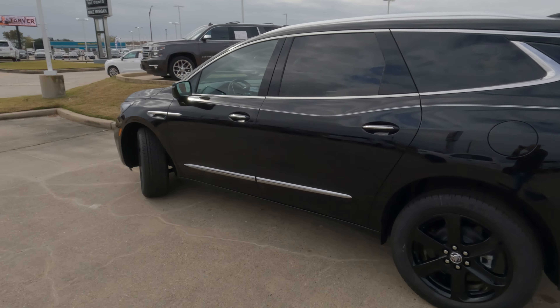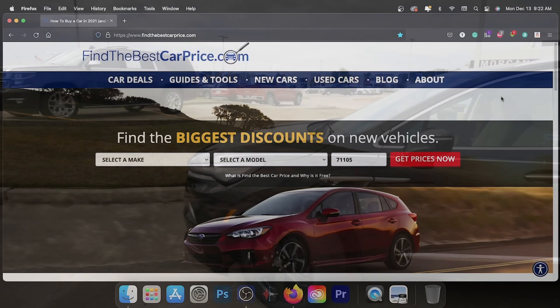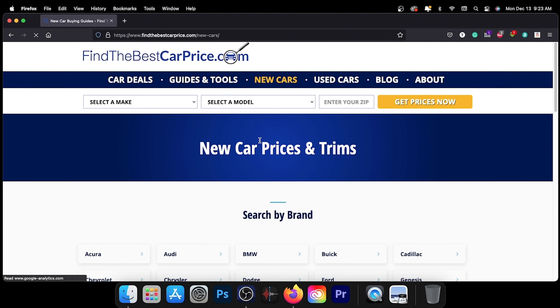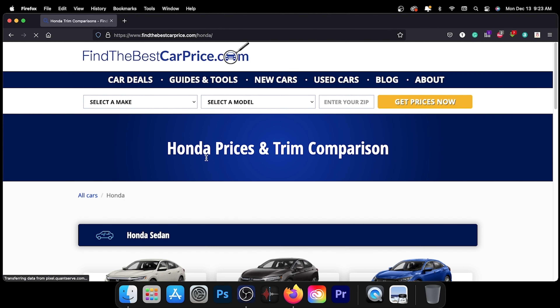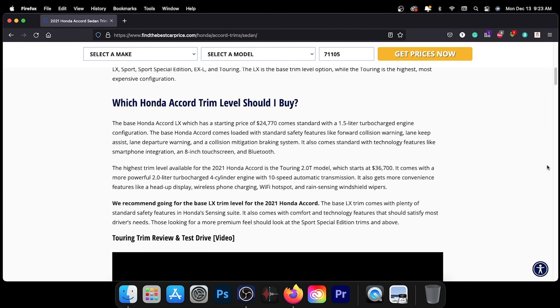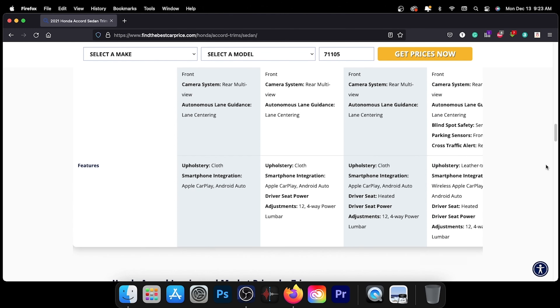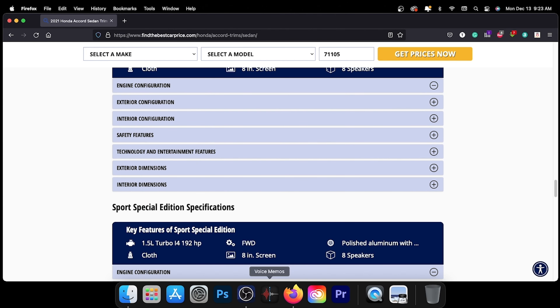A lot easier to understand than cubic feet when you give that information in inches — and now you have that. To learn more about the model in today's video, visit the link in the description for a detailed comparison between trims and pricing for the vehicle we featured or any vehicle you may be interested in. These pages feature information such as our recommended trim level based on price, value, and features. Thank you for taking the time to watch today's video. We look forward to seeing you next time.